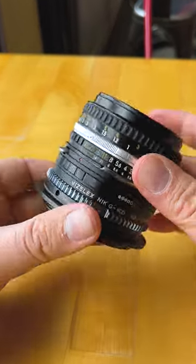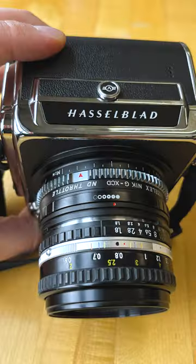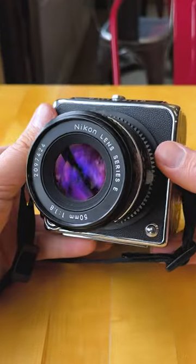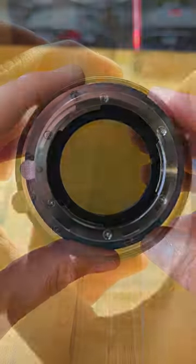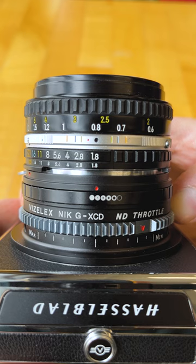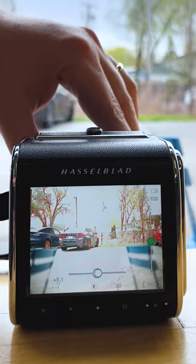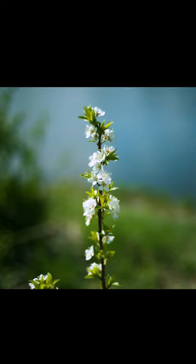Let's adapt this vintage Nikon pancake lens to this Hasselblad 907X and 50C with our ND Throttle adapter. More than just an adapter, the ND Throttle has a built-in variable ND filter. Turn the ring to adjust between 2 to 8 stops of ND filtration. A VND filter like this is essential for shooting long exposures and shallow depth-of-field video.